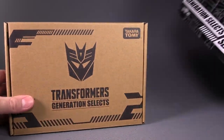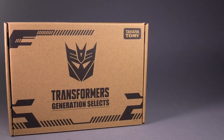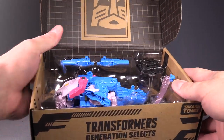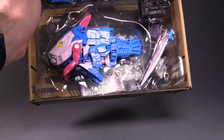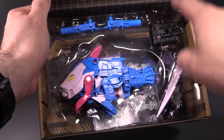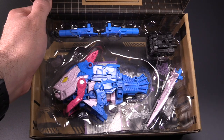In the box we have this nice little sleeve, which I will put off to the side so as not to damage it. Inside we've got our Coelacanth with legs, and he comes with a tail sword, two guns, a fist, and some directions in the back.